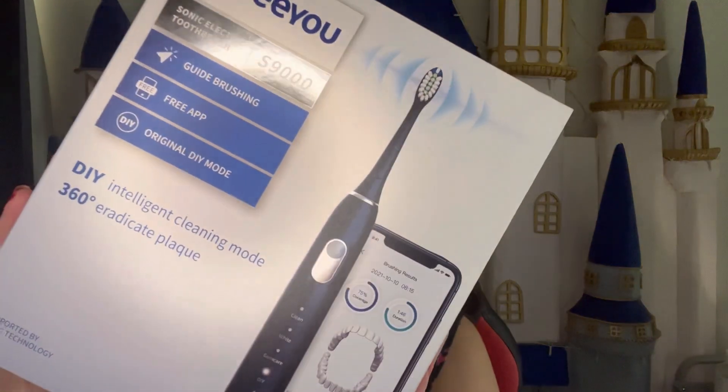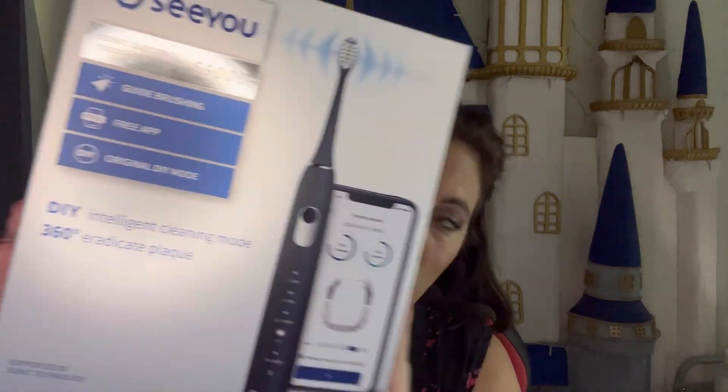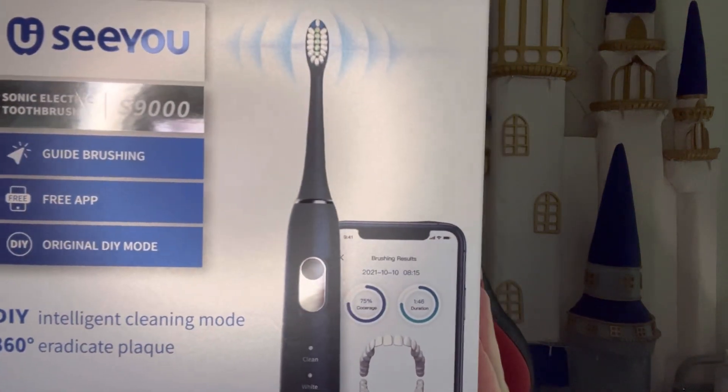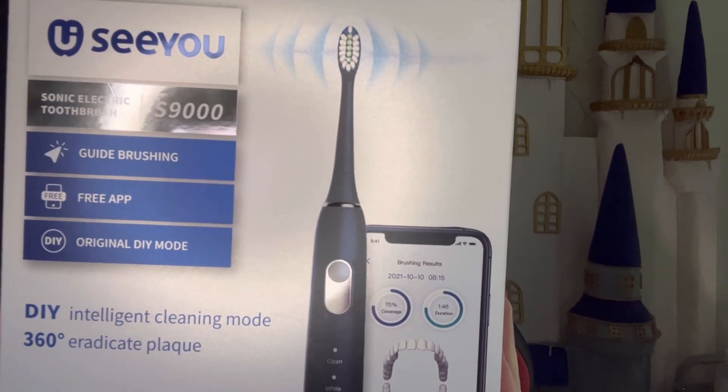I am back today with another gifted product — today it is the CUTech toothbrush. The package includes a toothbrush handle, three replacement heads, one charger, a travel case, and an instruction manual.